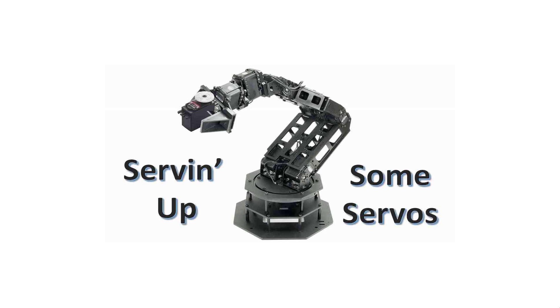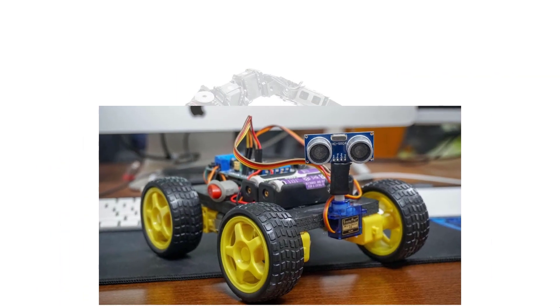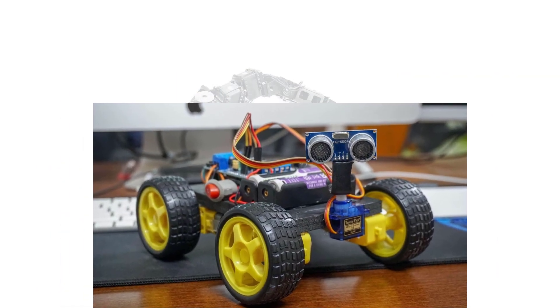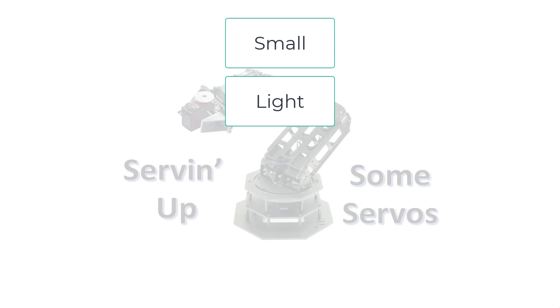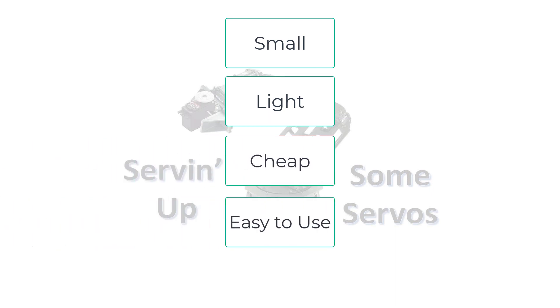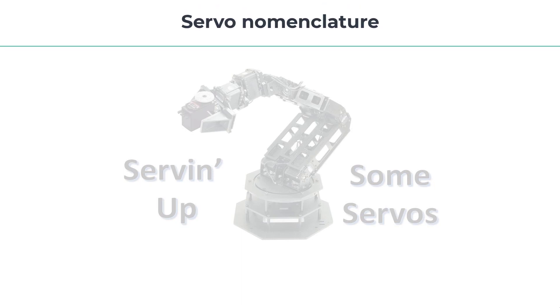So let's talk about what a servo is, how they work, and a little bit on controlling them. Since the early 90s, which some think is like way back in the dark ages, the servo motor has been finding its way into robotics projects more and more often. They're small, light, relatively cheap and easy to use, and most of them sport a design that makes mounting a snap. Let's dive into some detail on how servo motors work, but first let's get some nomenclature out of the way.